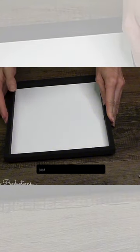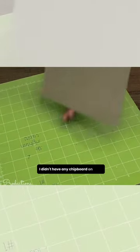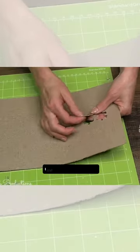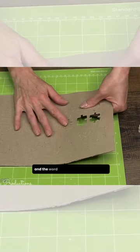There we go, just like that. I am utilizing my Cricut. I didn't have any chipboard on hand, so a great alternative is a cereal box. I cut out several puzzle pieces and the word Mom.